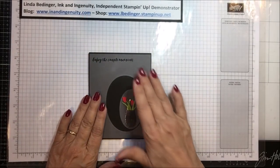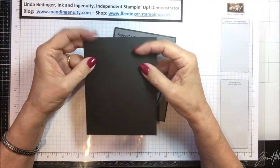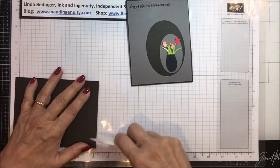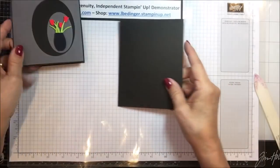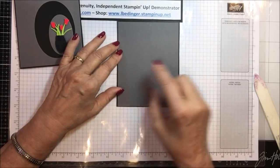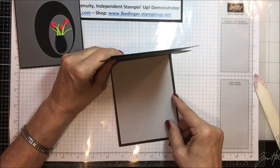What we need to make this card: I have a piece of basic black, 11 by 5 and a half — actually 11 by 4 and a quarter, scored and folded at 5 and a half. We want to burnish this really firmly because I want this card to lay very flat. In addition, we need a piece of basic gray cut 5 and 3/8 by 4 and 1/8 to layer on top and give us just a very small border. Then we have a piece of smoky slate which is 4 by 5 and a quarter — that is the layering piece for the inside.